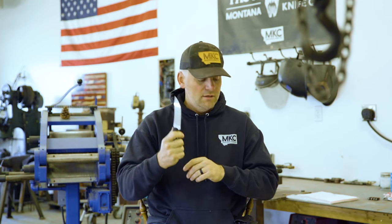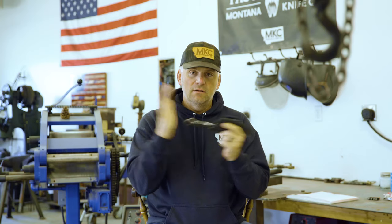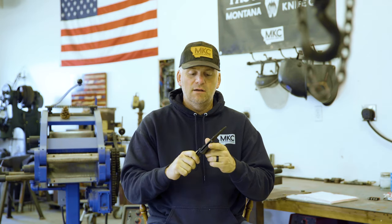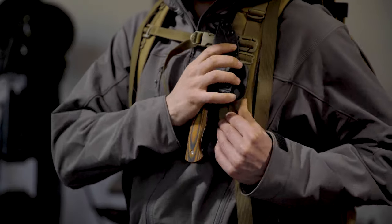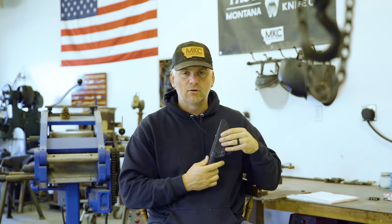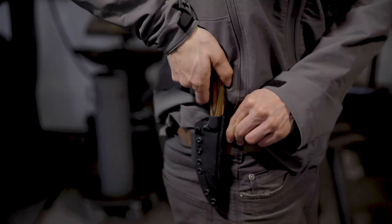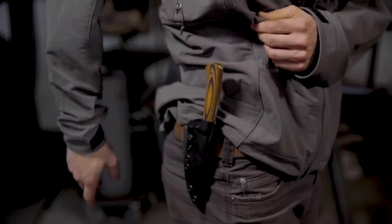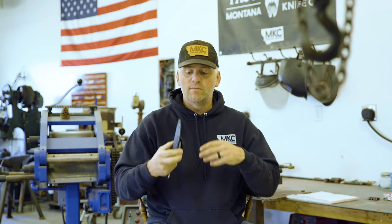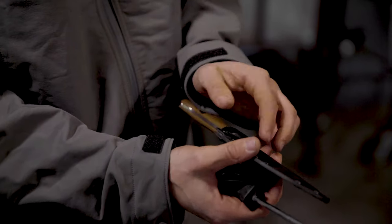Let's talk about the sheath. The sheath is a kydex sheath, and this knife should absolutely click into place — you will not lose that blade, it will not come out. Our special clip that we designed actually clips over a backpack strap without taking anything off your pack. Same as your belt — you just open that clip up, hold it open with your finger, and slide it right over your belt and clip it into place. You can also take that knife off your belt without removing anything else. Some people like to remove the clip entirely and just carry that, which really streamlines the knife, but it does limit your carrying options.